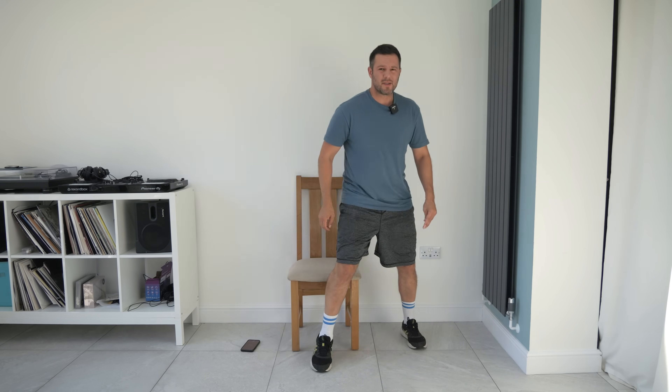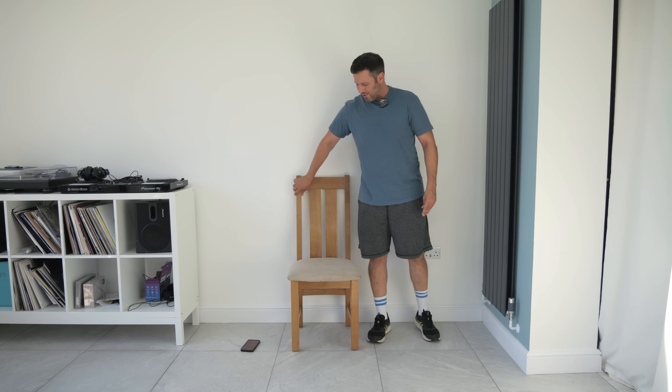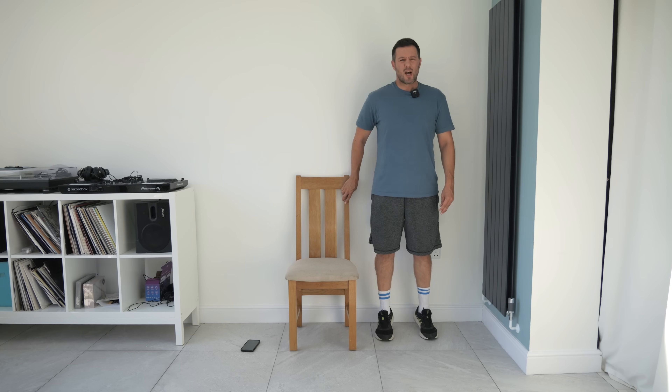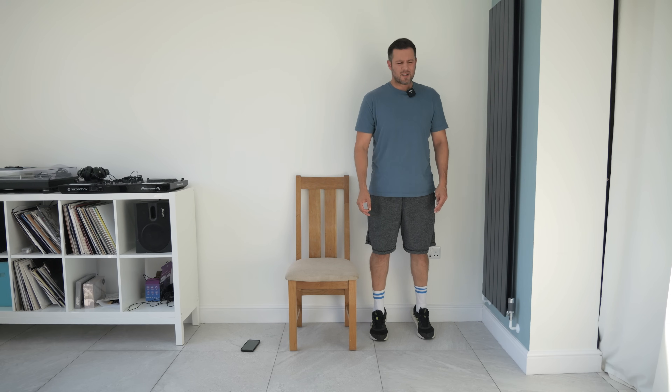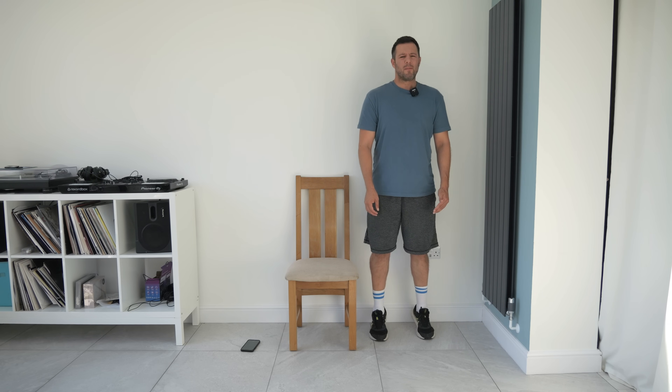We're going to slowly stand up and then move on to our next exercise. We're just going to come up and down on our tiptoes. If you want to use the chair, you can — I'm standing to the side of it so you can see what I'm doing, but imagine you've got a chair in front of you to hold. If you're a little bit wobbly, make sure you've got your support. We're coming up on our tiptoes — big toe and second toe — up and down, controlling your speed to a nice tempo. We're working through the calves and the backs of the legs, and stretching up only as far as you feel comfortable.